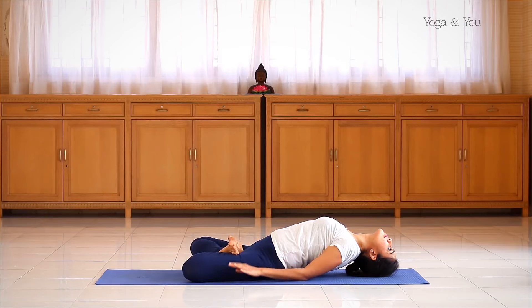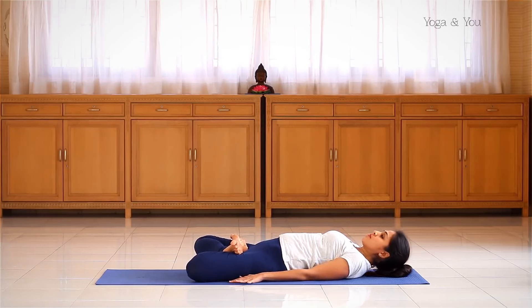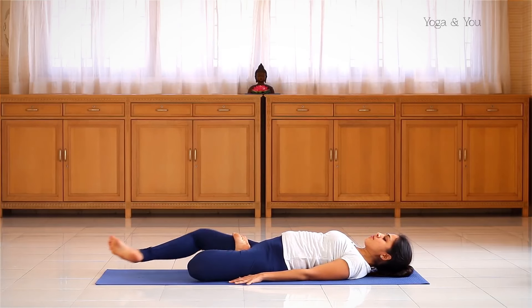To release the asana, place your hands down. Inhale, lift the head up. Bring the shoulders down and finally the head. Release the legs.